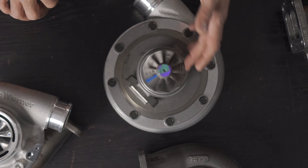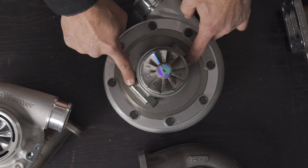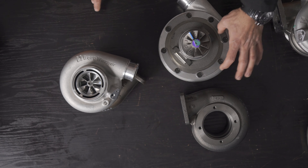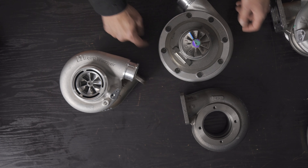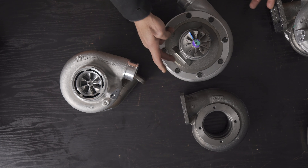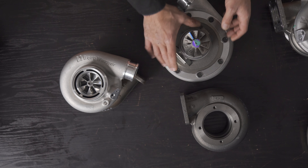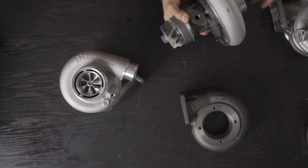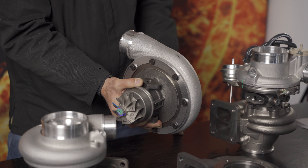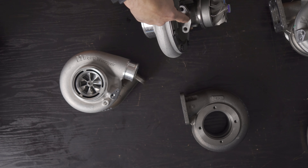The S300SXE has a ten-blade turbine wheel with a full radial design and an oil-cooled bearing housing. The bearing housing is one piece with a backplate, mounting onto the compressor housing with four flanges. An O-ring seals the backplate into the comp housing. Standard oil inlet and outlet fittings — very similar to T4/T3 Garrett units, except with a threaded center fitting instead of a flanged two-bolt design. The outlet uses two M8 bolts.